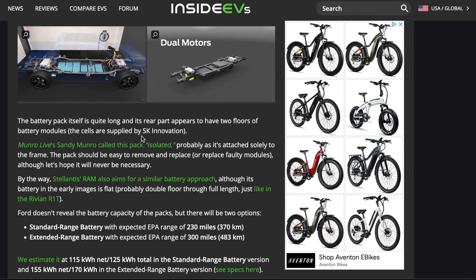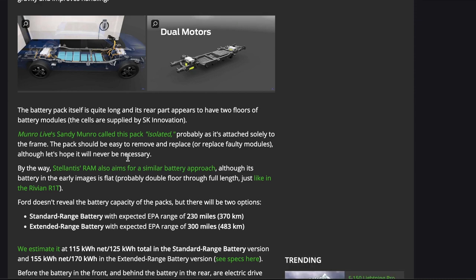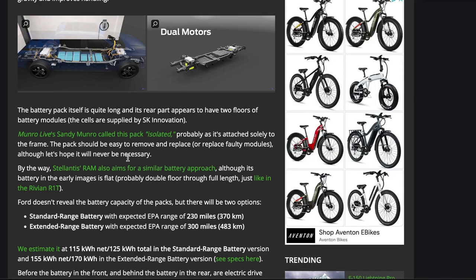The pack has been described as isolated, probably because it's attached solely to the frame. The pack should be easy to remove and replace, or replace faulty modules — although let's hope it'll never be necessary. Well, considering batteries do wear out and the modules probably will as well, you probably will have to replace them at some point, just like any car that has parts needing replacement.